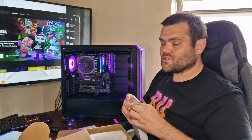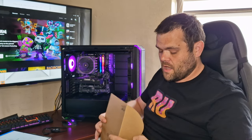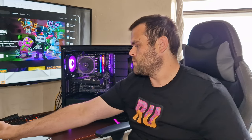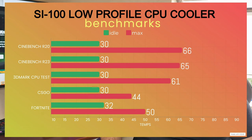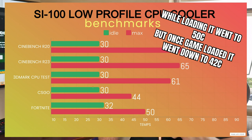I try to use the same thermal paste each time so I get consistent results every time I test. It's a 120mm fan, four-pin PWM, and according to them 27 decibels. For benchmark testing I did Cinebench R20 — idle of 30, max of 66°C. Cinebench R23 was idle of 33, max of 65°C. The 3DMark CPU test was idle of 30, max of 61°C. I ran two games: CSGO idle was 30, max 44°C; and Fortnite idle was 32°C, max 50°C while the game was loading, dropping back down to 42°C once it finished loading.